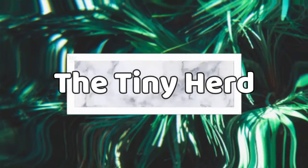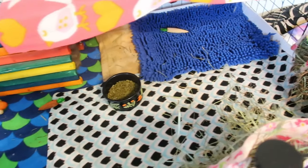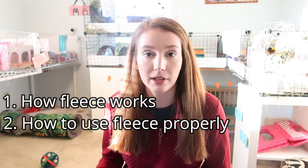Hey, what's up, you guys — welcome back to the Tiny Herd! Today we are going to be talking all about guinea pig fleece and how to use it correctly for your pets. Fleece for guinea pigs has become really popular over the past five years. We're going to be going over how fleece bedding works, how to use fleece bedding properly, and then the pros and cons of using fleece bedding so that you can decide for yourself whether it is the right choice.